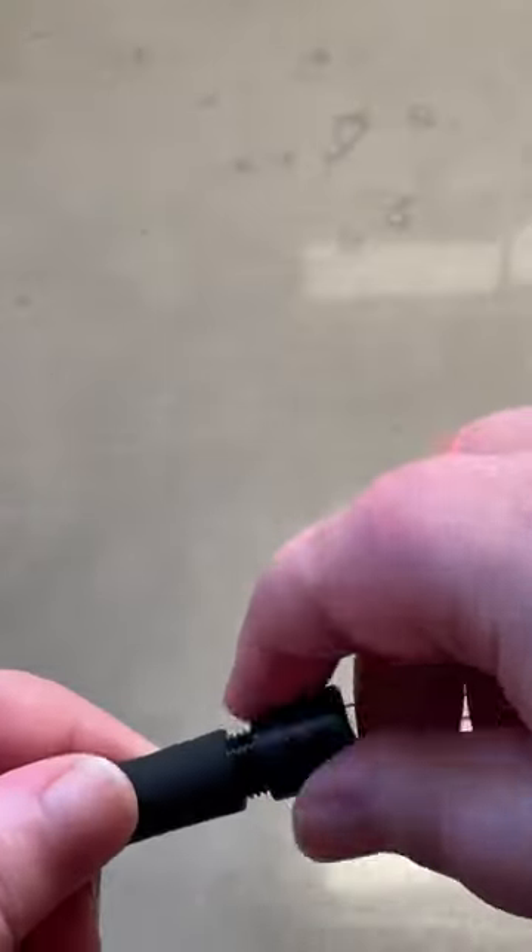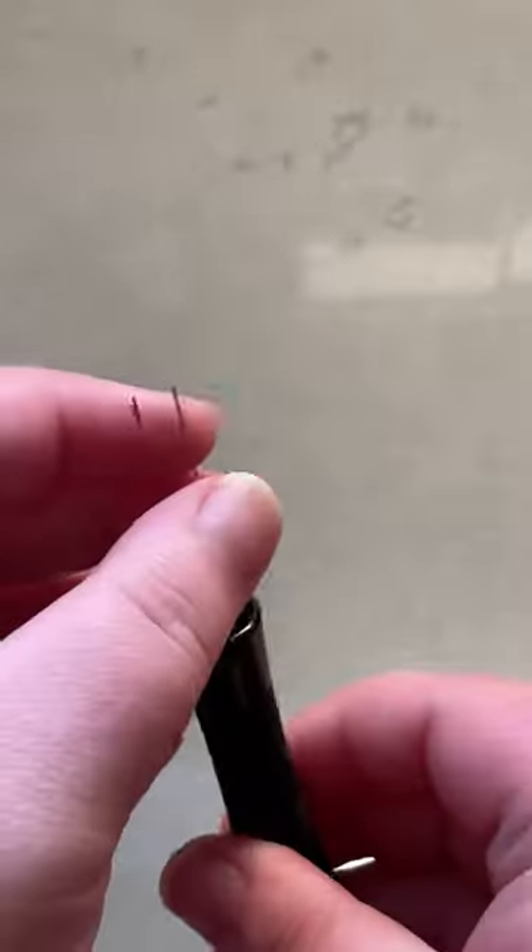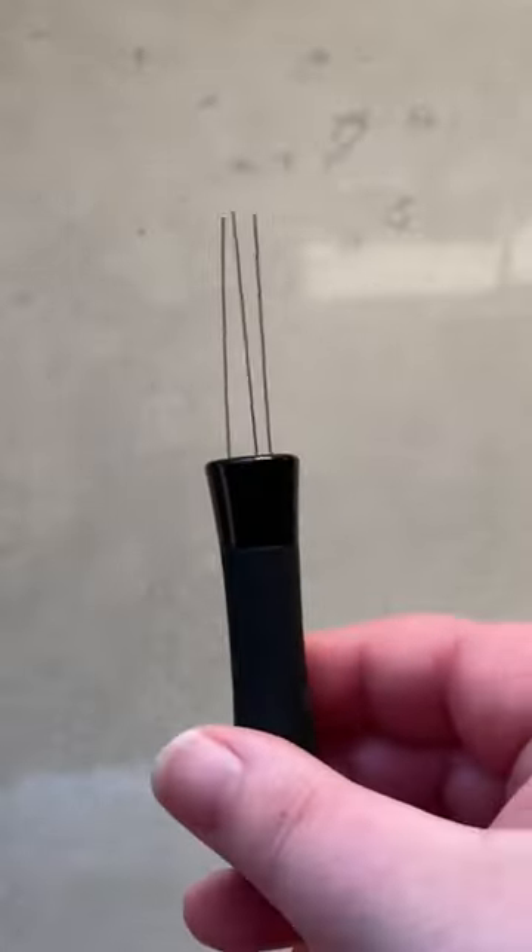An added bonus to this WDT is that hidden inside the handle are extra needles, if one ever breaks or you need to swap one out. If you're looking for a good tool to help up your espresso, look into a WDT.